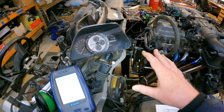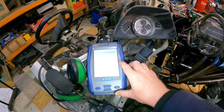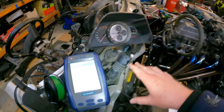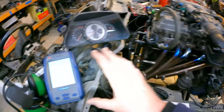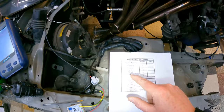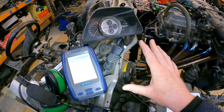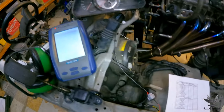Next we're going to test the AC clutch — I'm going to force the ECU to activate the AC magnetic clutch relay, which will activate the AC clutch. That confirms the ECU is wired correctly and actually controlling the AC. Then I'm going to go into the data list, press the AC button on the dash, and it will tell me whether the signal has been received by the ECU — AC signal will go on and off as I press the button.